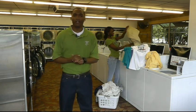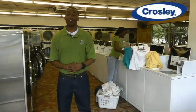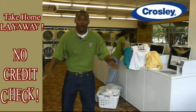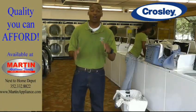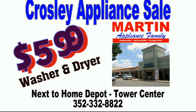Get your lady out of the laundromat. I'm Robert Gemma for Crosley Appliances. Owning a Crosley washer and dryer is cheaper than the laundromat. We even have a take-home layaway with no credit check. And every Crosley appliance comes with a 10-year major component warranty. Crosley Appliances — quality you can afford. We're happy to help and you don't have to pay a penny more.